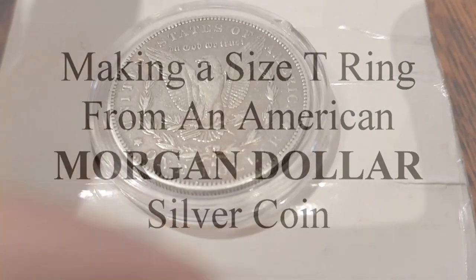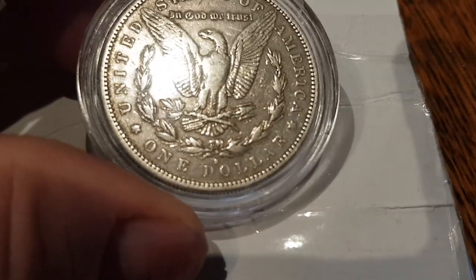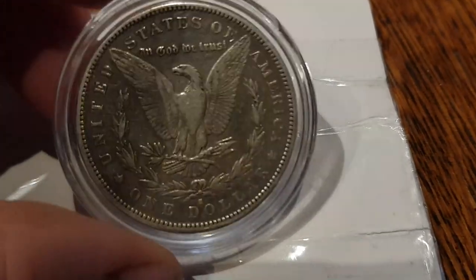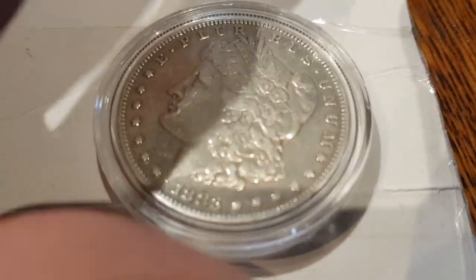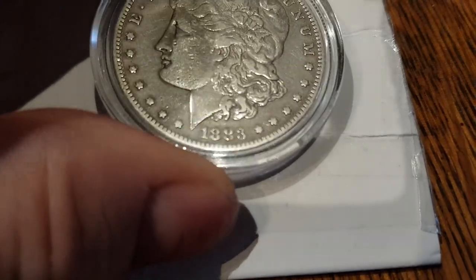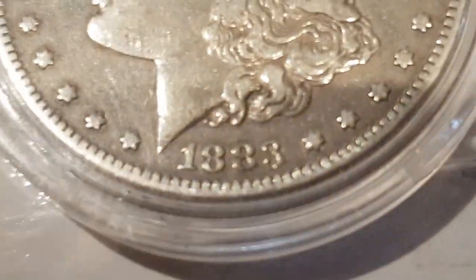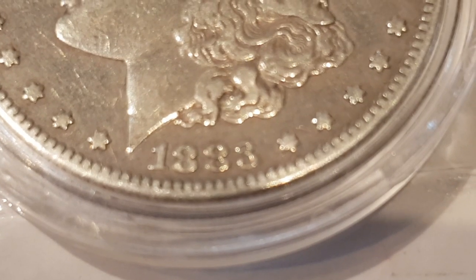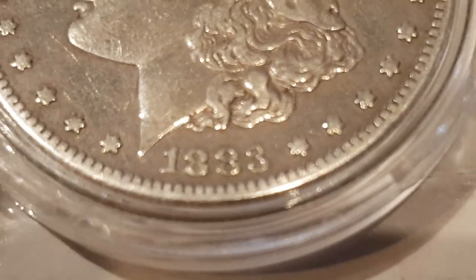Here's the latest project. This is an American Morgan dollar from... 1883. So that's 137 years old.